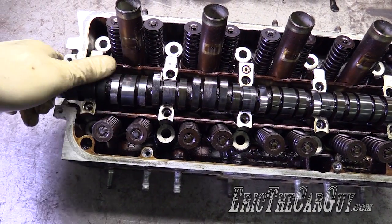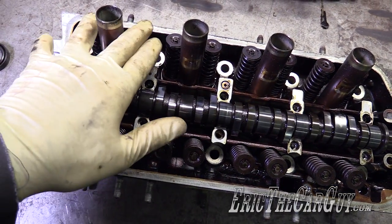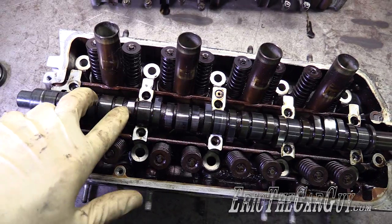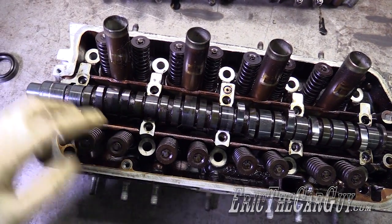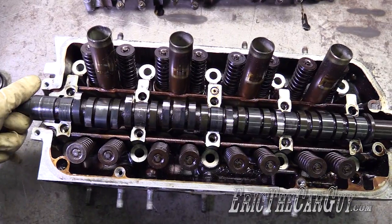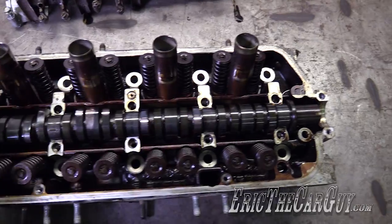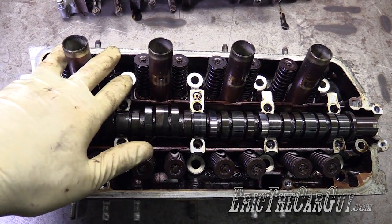These are the intake lobes and the exhaust lobes. When these two lobes come up, it opens and closes the exhaust valves. When these two lobes come up, it opens and closes the intake valves. Think of this as basically a computer program for the engine telling it when to breathe — when to breathe in and when to breathe out.